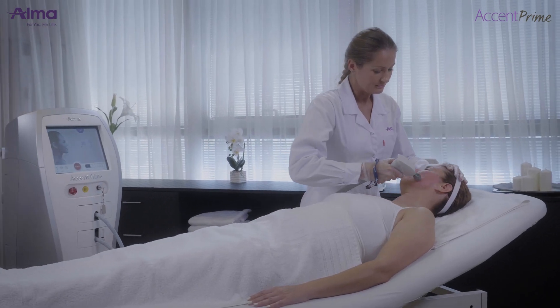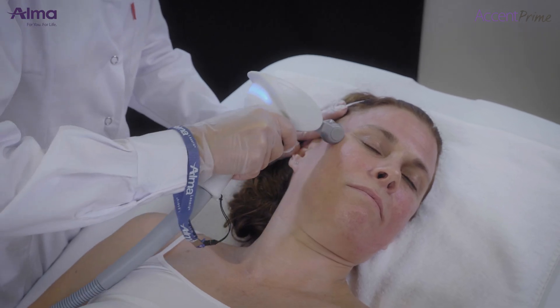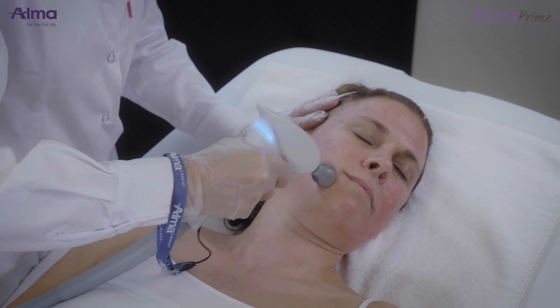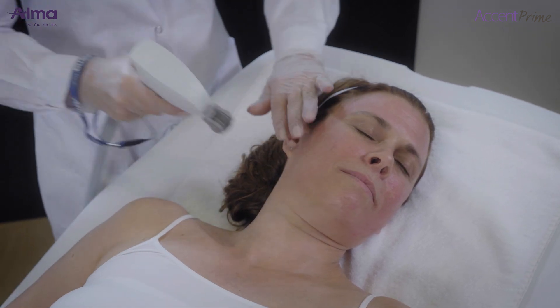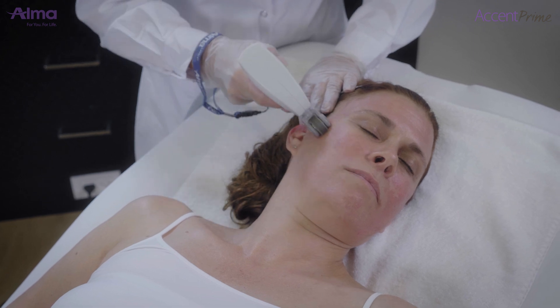Roller tip treatment technique: position the tip on the skin and lightly brush against the skin while pressing the foot switch or trigger. Cover the area in an XY manner in two passes. If the skin response allows, more passes may be performed.